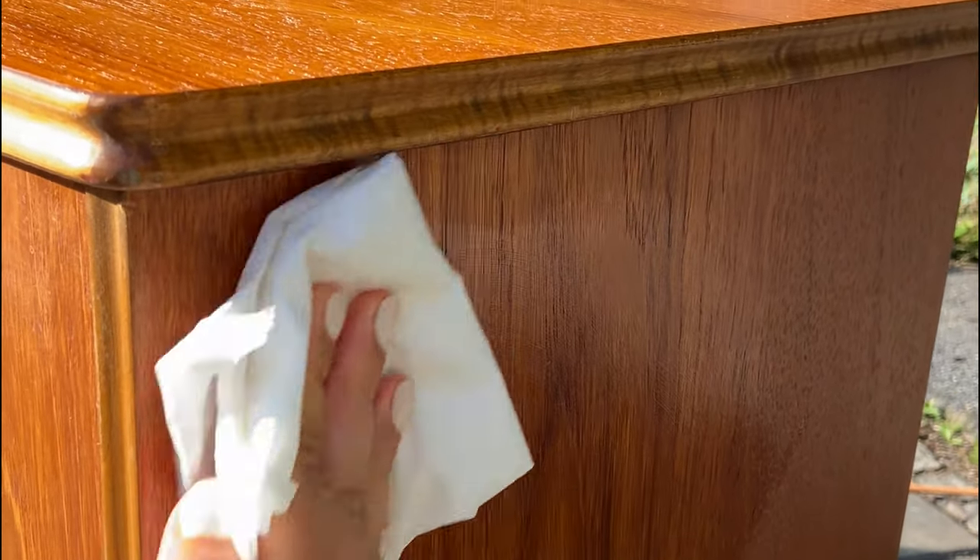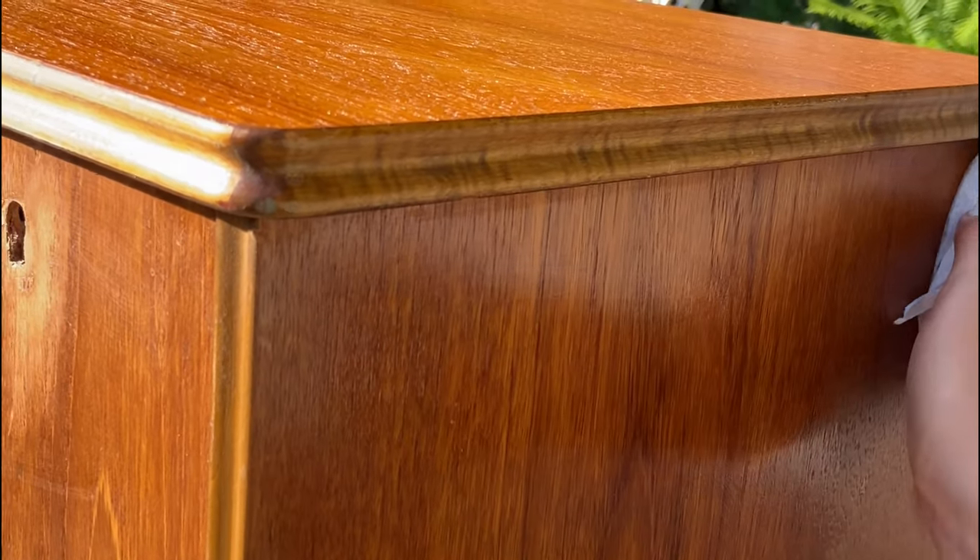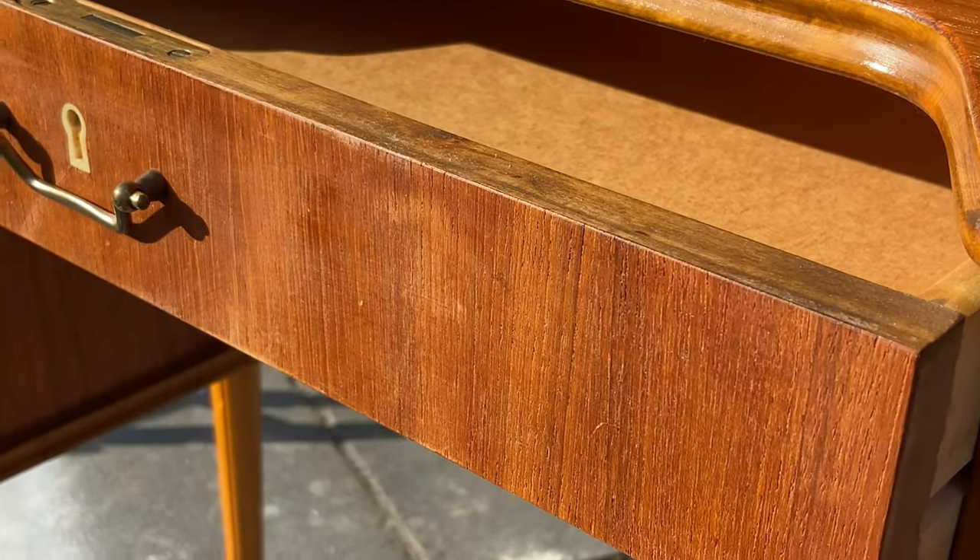I also applied the wax onto the rest of the desk to revive the wood and breathe new life into it.